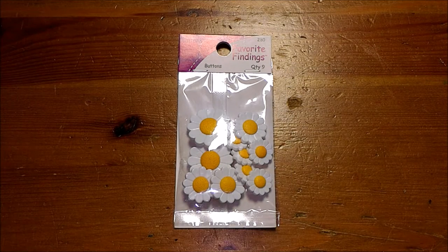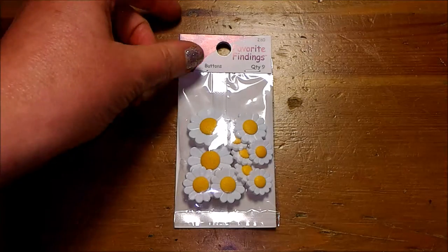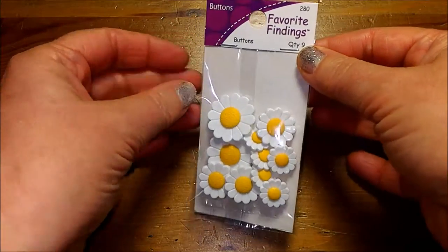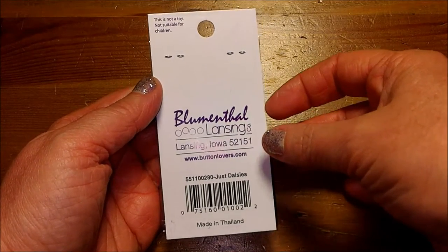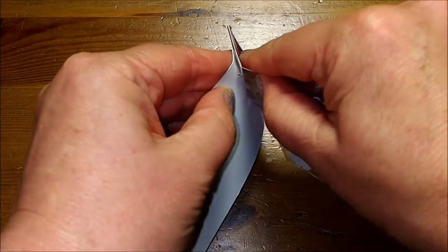Hello from Celadon Lotus. This is an unwrap and review of Favorite Findings buttons. We will be unwrapping the package, looking at the sizes and quantities of each button so you know exactly what you're getting when you buy this product. There is a quantity of nine. There are sunflower buttons by Blumenthal Lansing's company. Let's open up the package.